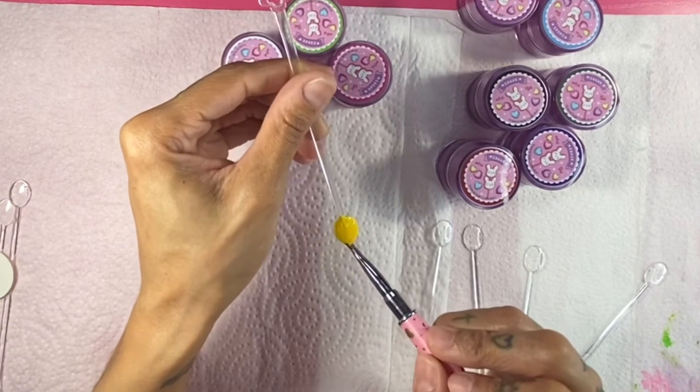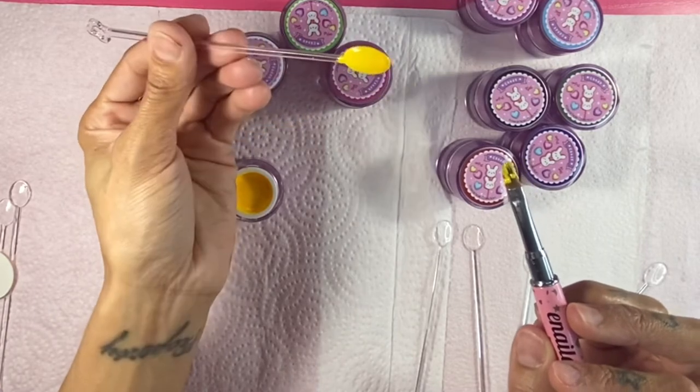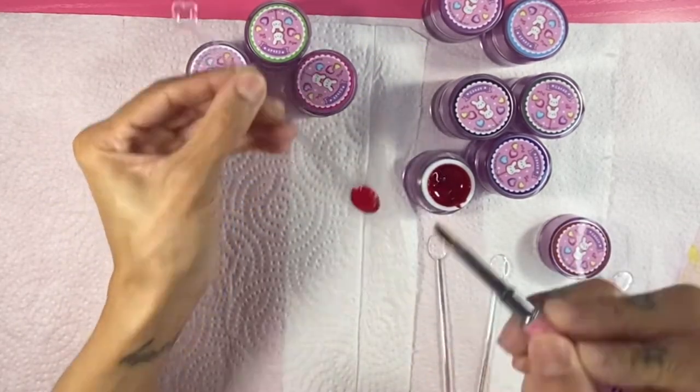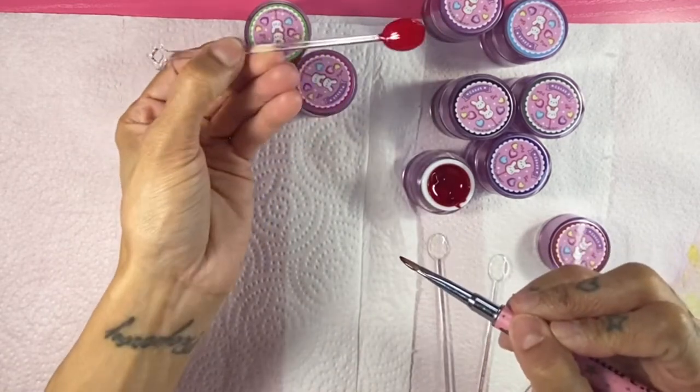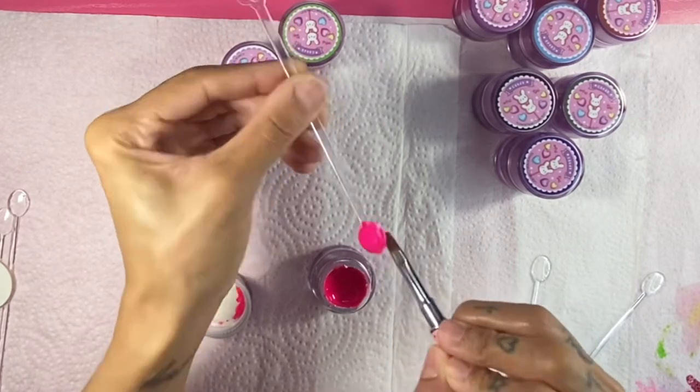These amazing super high-pigmented painting gel polishes are perfect for creating detailed hand-painted nail art designs and drawing fine lines. They can also be used as a gel polish, but I only recommend one coat because they're so pigmented and thick — I don't think you need two coats for a gel polish application, and that's just my honest opinion.